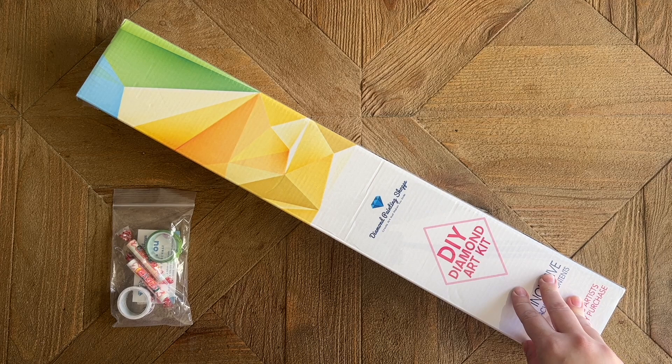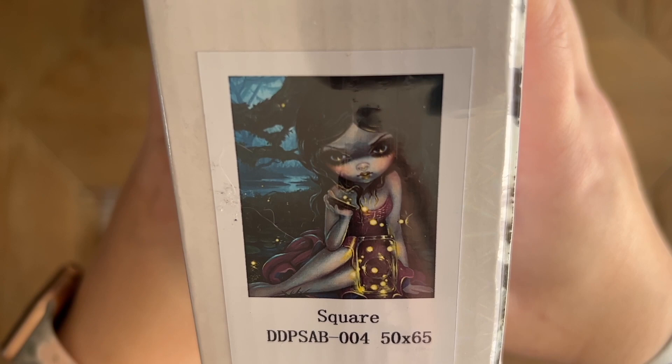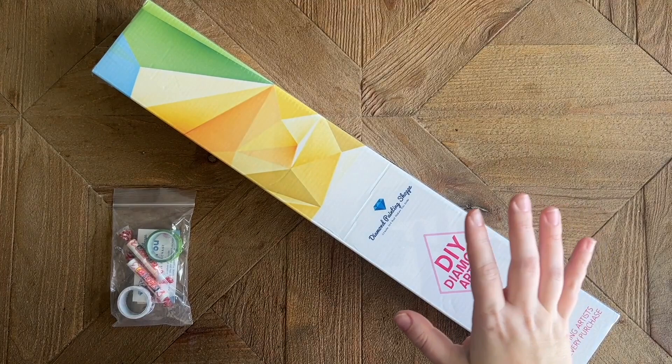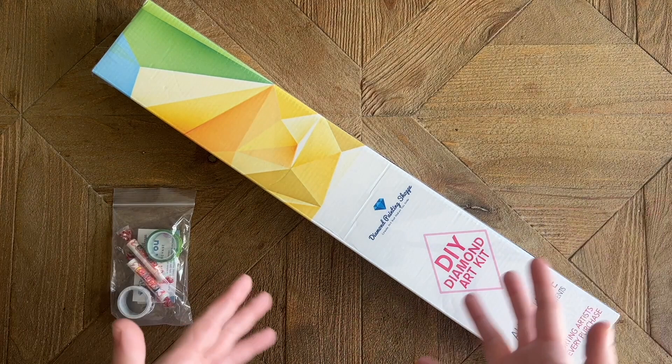They recently added some amazing sparkly new 100% resin square drills. The kit I have to share today is from their Jasmine Beckett-Griffith collection — I believe this one is called 'Releasing Fireflies,' and she is just so moody and adorable. I completed a kit from Diamond Painting Shop back during 'Summer with the Masters' last year — one of the large Alphonse Mucha panels — and I was incredibly happy with the quality. I'll try to give you an honest, unbiased opinion, and I always like to be transparent about gifted kits.